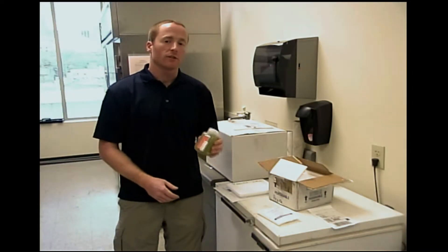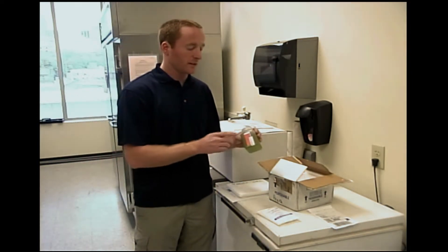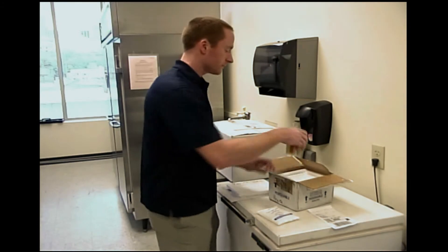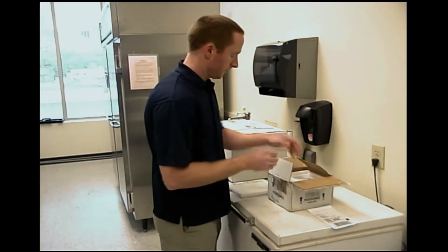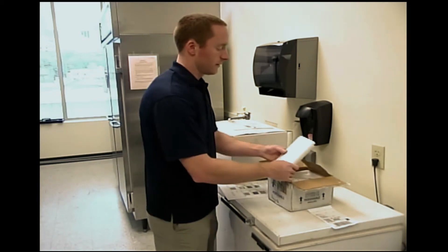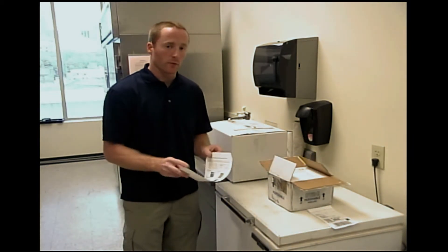Now if you collected a shoreline algae bloom sample, this is going to be shipped separately in the small cooler. Note that the bottle has a red label. Place this in the cooler along with the ice pack, then close the cooler and place the paperwork on top.